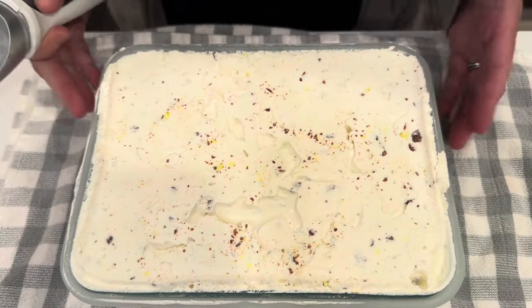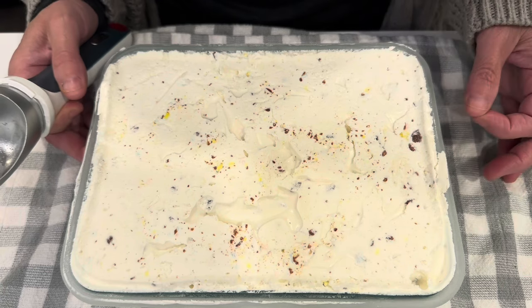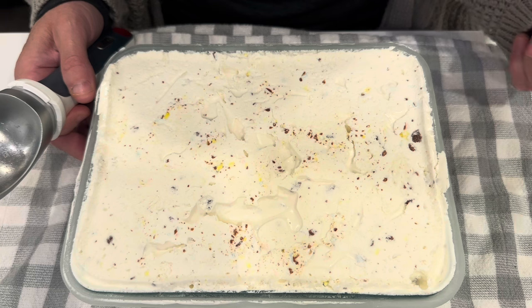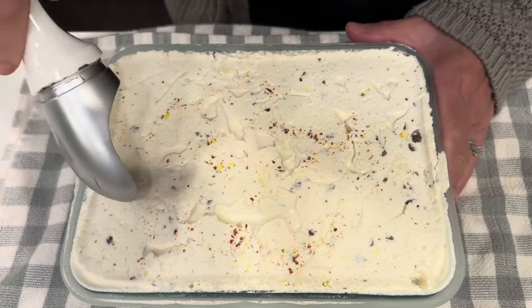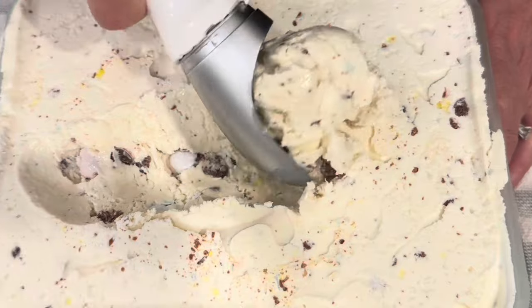Now I'm just going to get this covered and pop it in the freezer, and we'll be back to give it a try. It is many hours later. It does look a little bit different because, truth be told, after I test tasted that, I took it out, put it back in the bowl, added some sugar and some vanilla, and put it back in here. So, FYI.